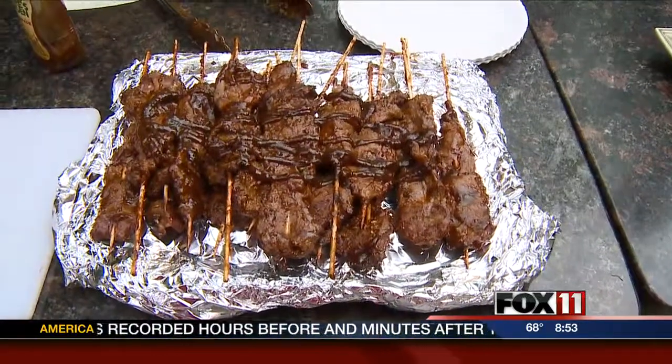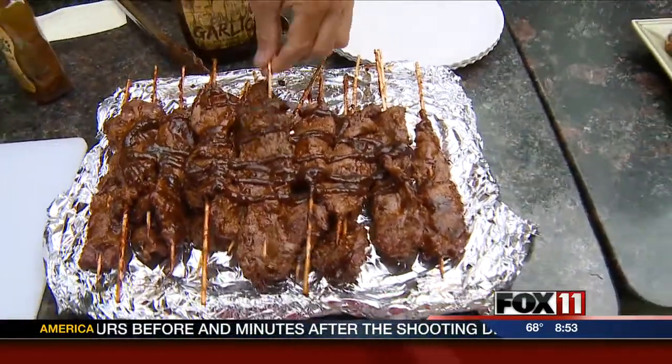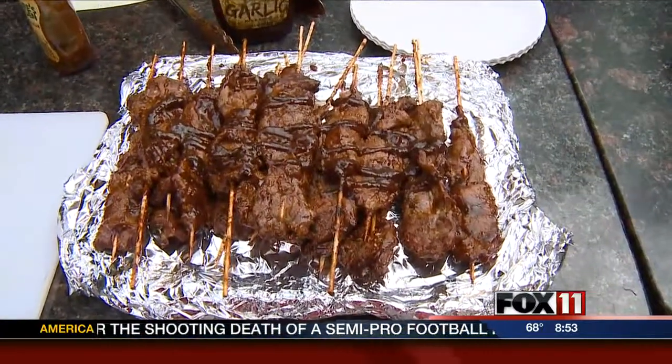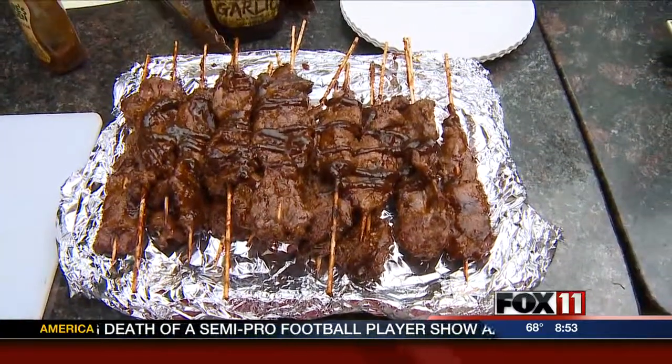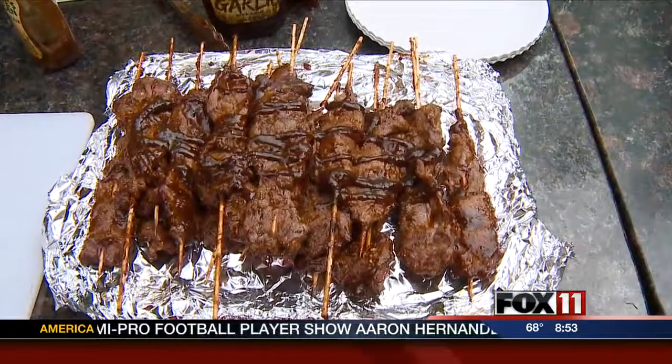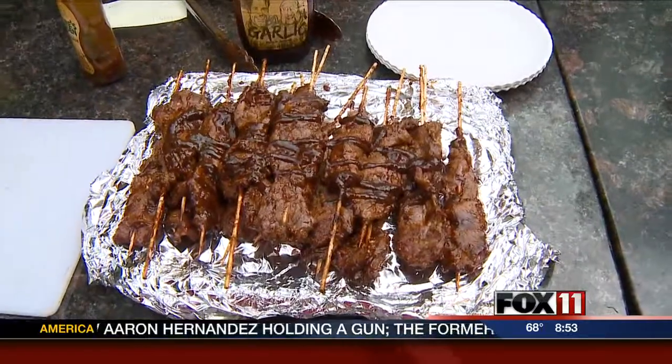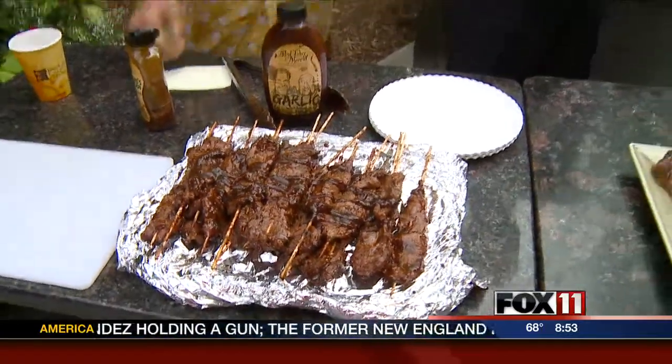The teriyaki and the garlic barbecue sauce is phenomenal. Steak on a stick, wonderful to do. What kind of steak was that? It's grass-fed. So I went to the Oneida Market on Packerland — beautiful grass-fed, delicious. It's very healthy, very high in protein, low in fat. Good stuff, it's great.